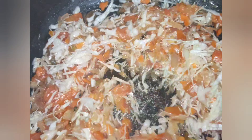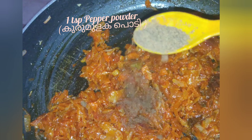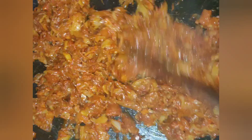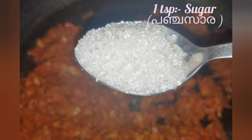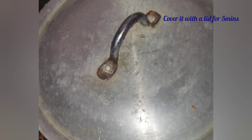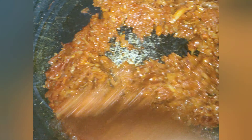If you want to make a tomato sauce, I will add 1 teaspoon of tomato sauce and mix it in. Let's add 1 teaspoon of garam masala. Let's add a small teaspoon of sari. Let's add the ingredients and put the chicken in the pan. I will put the tomato ketchup in the pan.